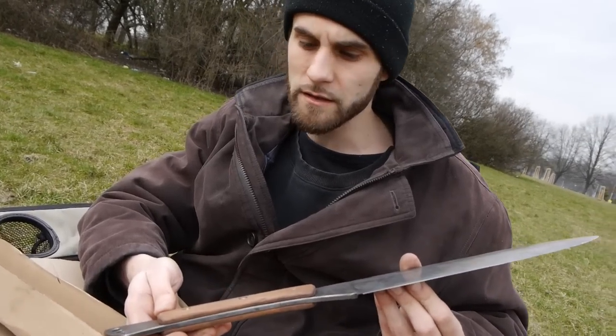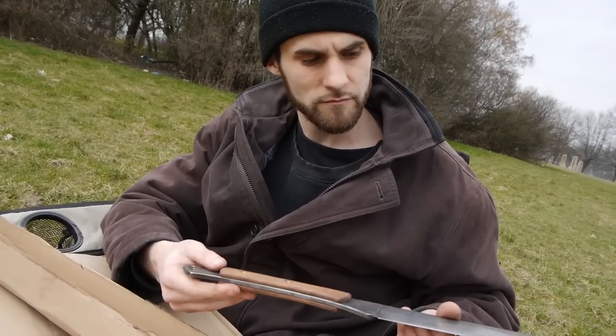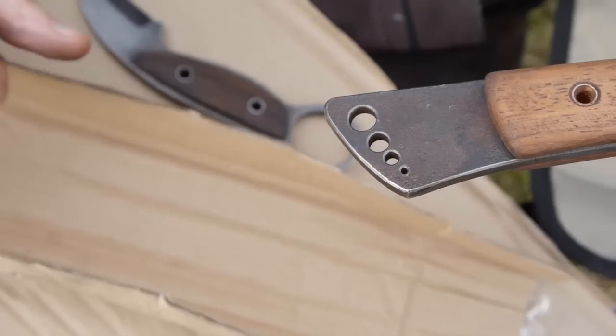Guys, this knife is really big but it's not as heavy as it looks, and on the wooden handle you can see three stainless rivets and of course a lanyard hole.